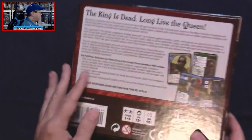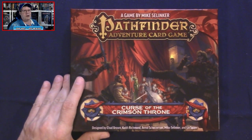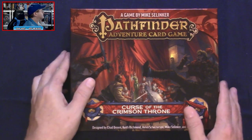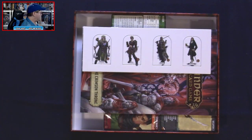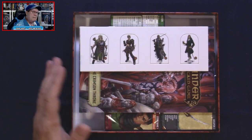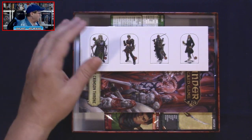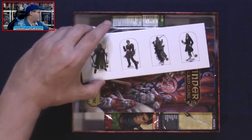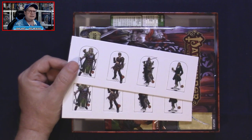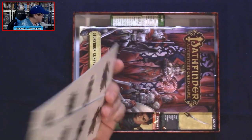Of course it does require the Adventure Card Game core set to play, as there are going to be some core cards you'll need. I want to point out that if you are not familiar with the new edition of the Pathfinder Adventure Card Game, be sure to check out my previous video where I took a look at the core set. I'm not exactly well-versed in the Pathfinder Adventure Card Game — I did play a little bit of the initial release when it was out on iOS.